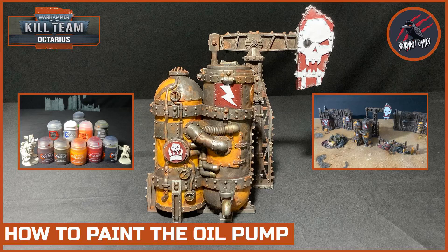Hey, welcome to Tabletop Skirmish Games. I'm Lee and in this video I'll show you how I painted the oil pump from the Kill Team Octarius box set.